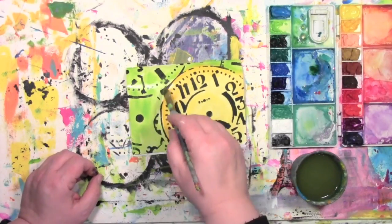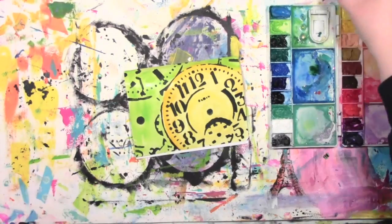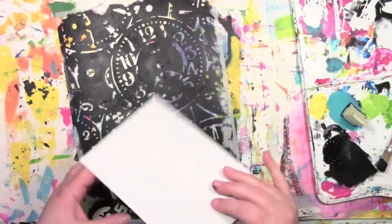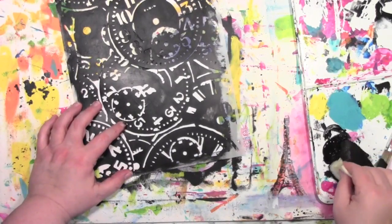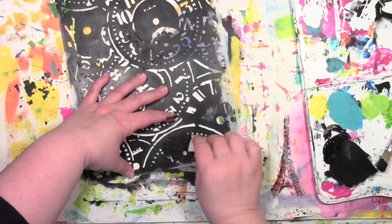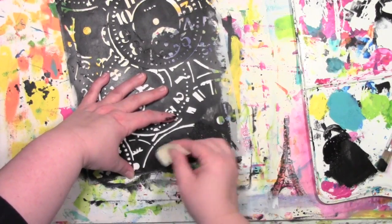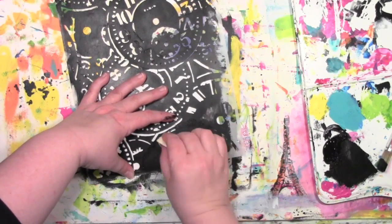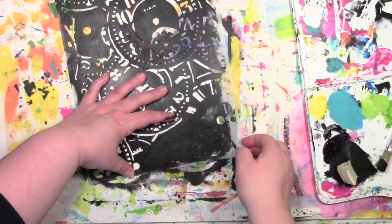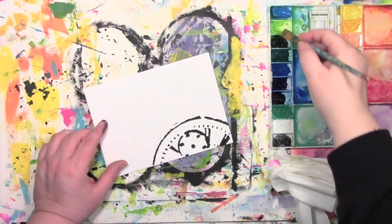The next part is the tricky part for me — letting it dry, because I have so little patience — but to keep myself busy while that dries I'm going to make an envelope for it. I'll pick one element off of the stencil and use that to create a clock peeking up over the bottom of the envelope. Same way I did the card, I'll stencil it on with the black paint, let it dry, and then come in with the watercolor and add some color to it.